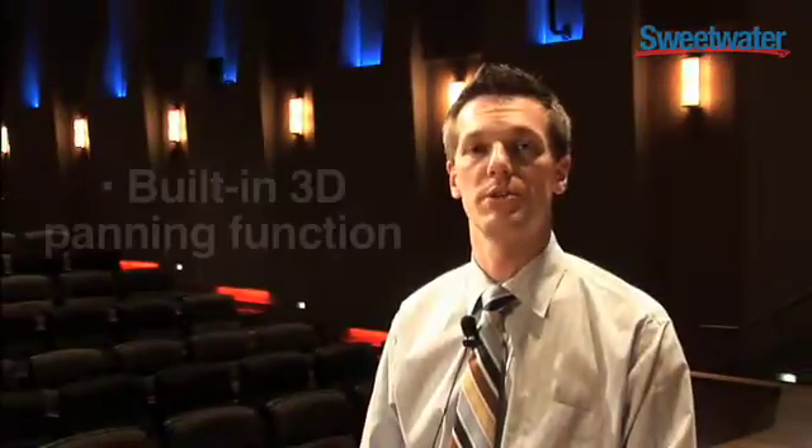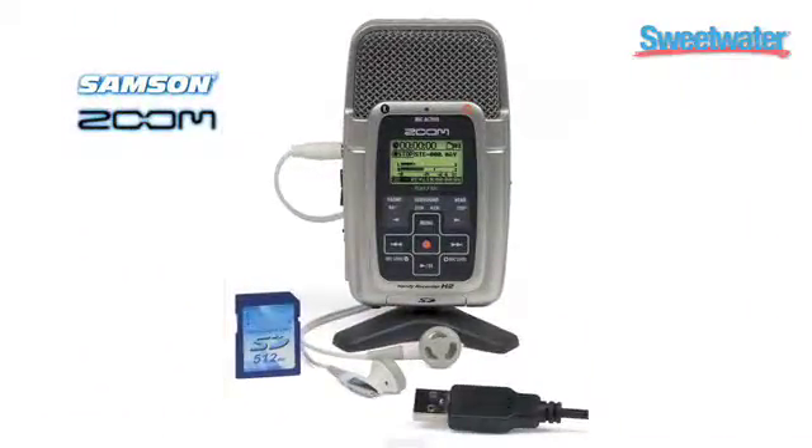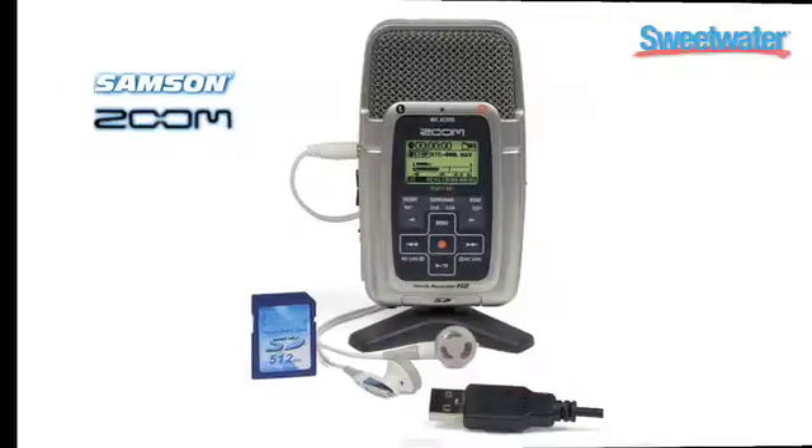After recording, the built-in 3D panning function allows you to control left, right, and front and rear balancing. The H2 records on SD media cards up to 4GB and ships with a 512MB card. You can also set the file format to the widest variety of bit rates available for increased recording time.